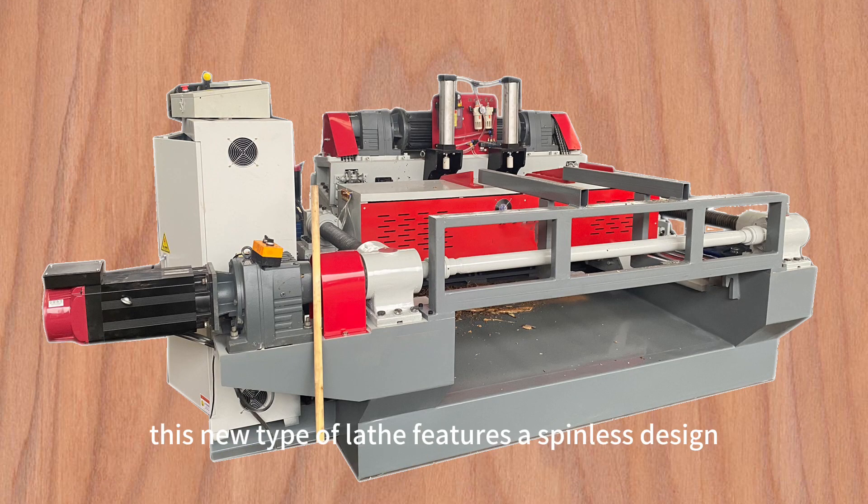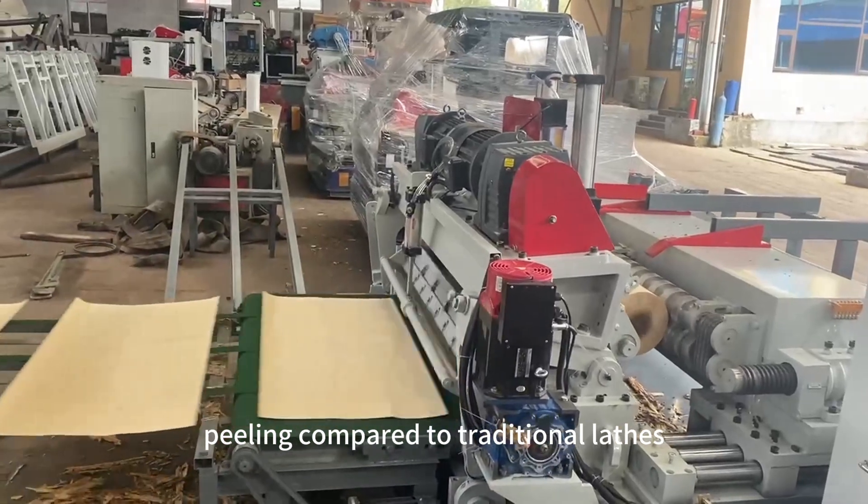This new type of lathe features a spinless design, offering higher efficiency and more precise cooling compared to traditional lathes.